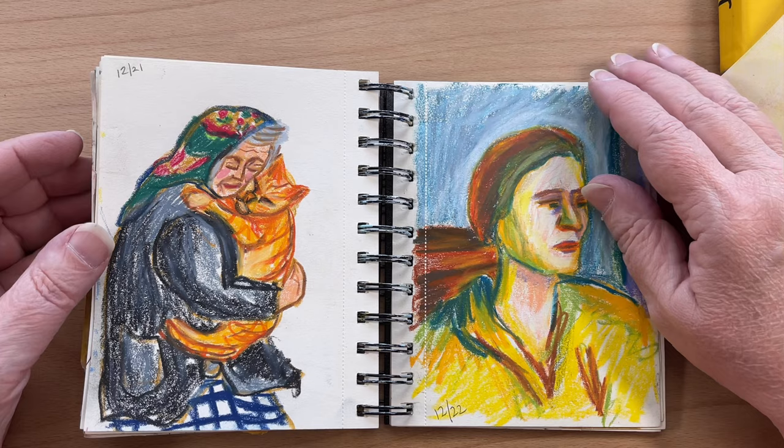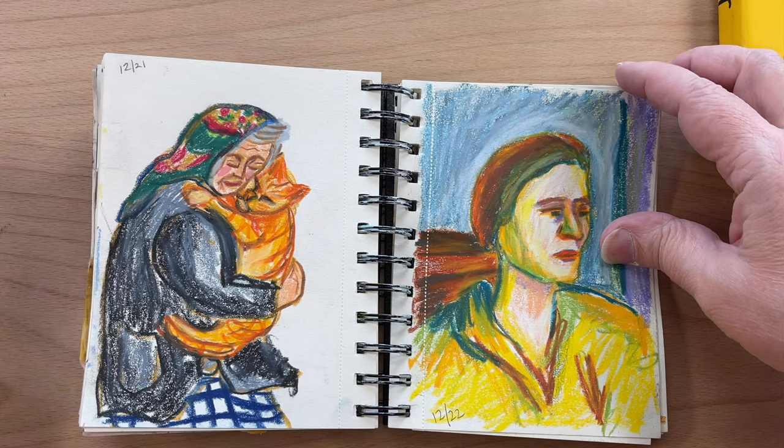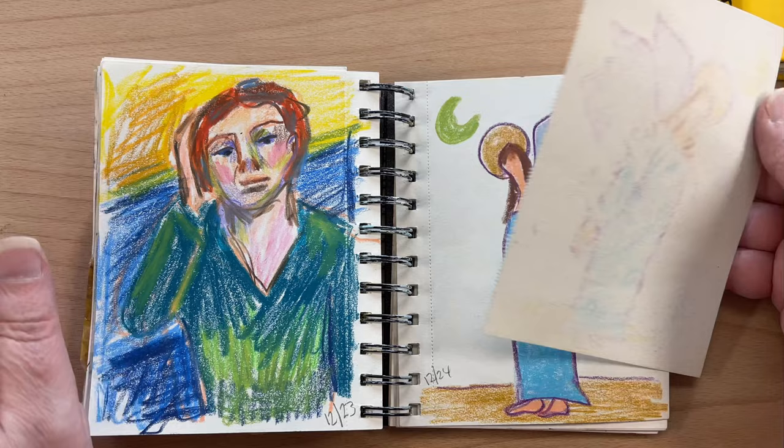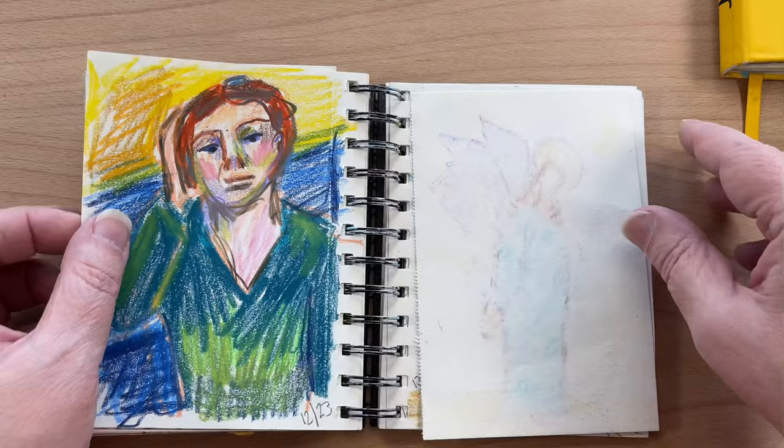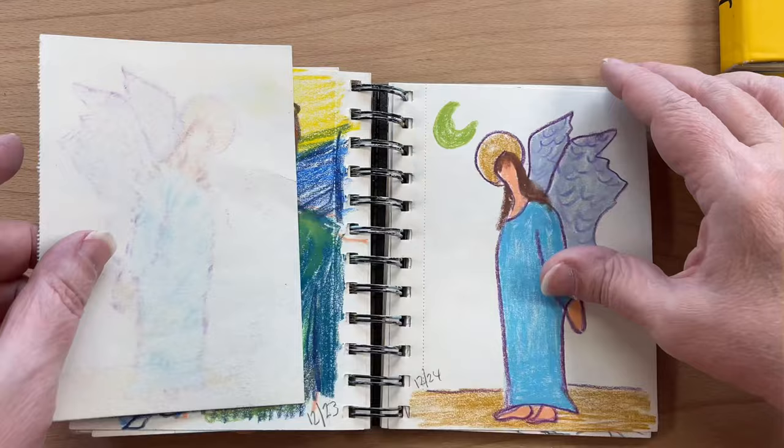Just some fun pastel drawings. I think this was just a picture I found on Pinterest. More pastel. This one might be neocolor — I think these two are neocolor and these two are oil pastels. Maybe they're all neocolor.